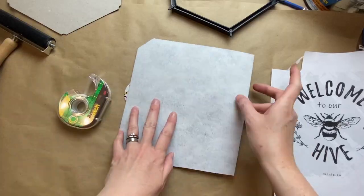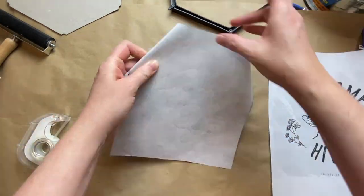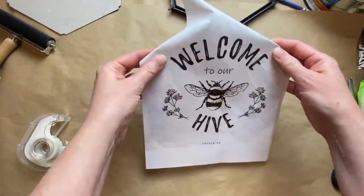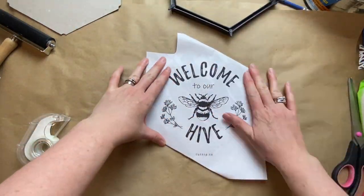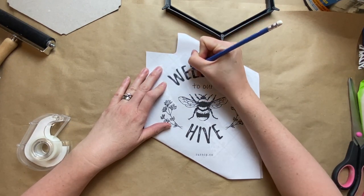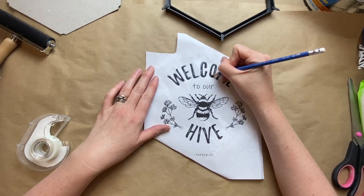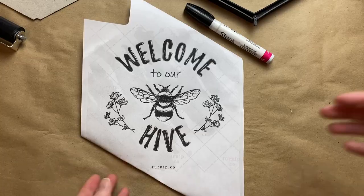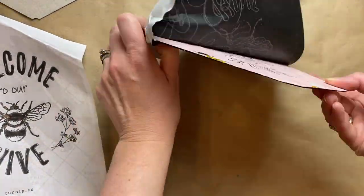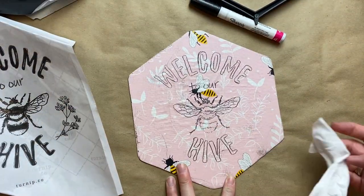So now I'm just going to use some carbon paper and trace this design down onto my middle hexagon — the center frame. Just going over that quickly with some carbon paper. This company — I was looking at their other designs and they have some beautiful round sunflower designs, and I'm kind of wondering if they're too finicky for a Cricut or a Silhouette.